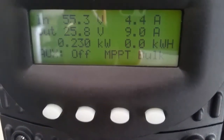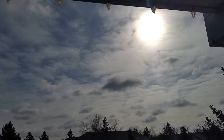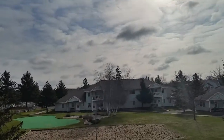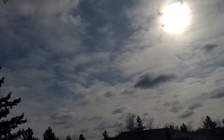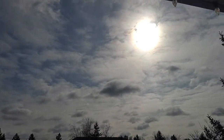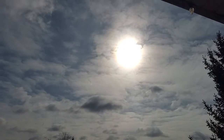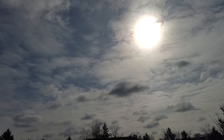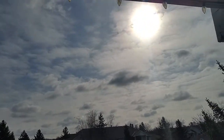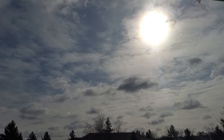I'll take you outside and you can make a judgment for yourself. This is the weather outside — it's not that great, but we are kicking and making power. Look at that — all overcast, all these weird clouds, and it's cold outside. The panels really like it when it's cold. I'm freezing out here so I'm going to get back in.